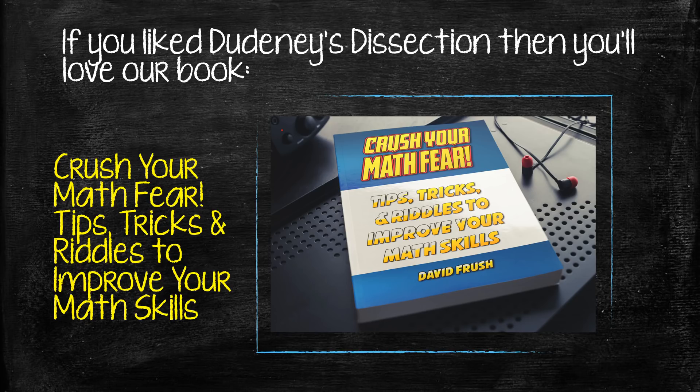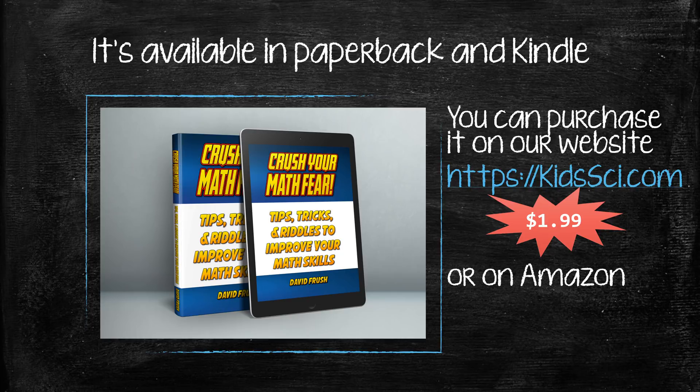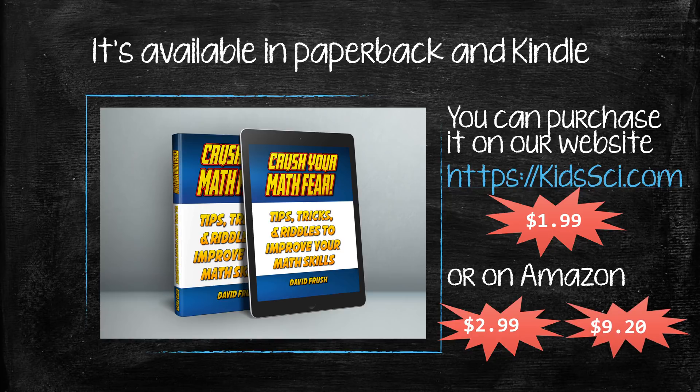If you like Dudeney's Dissection, then you'll love our book, Crush Your Math Fear — Tips, Tricks and Riddles to improve your math skills. It's available in paperback and Kindle and you can purchase it on our website, KidsSci.com — that's Kids, plural, S-C-I. In the e-book version for $1.99. You can also find it on Amazon in the Kindle version for $2.99 and also in paperback for $9.20.